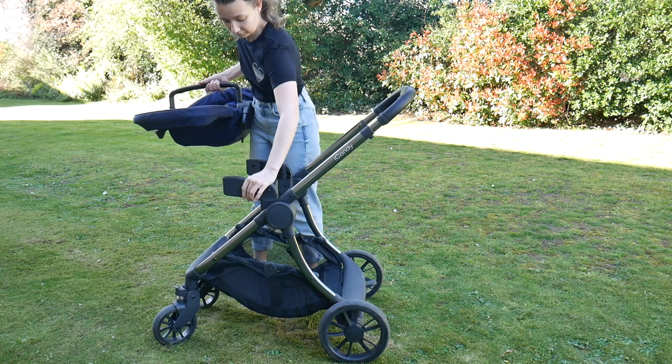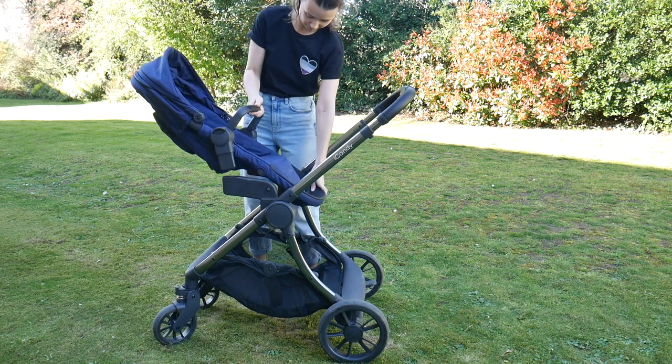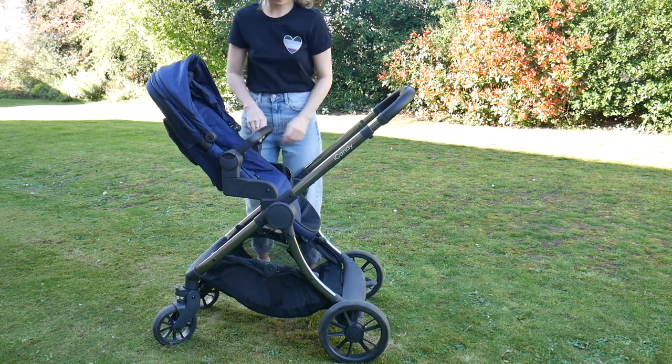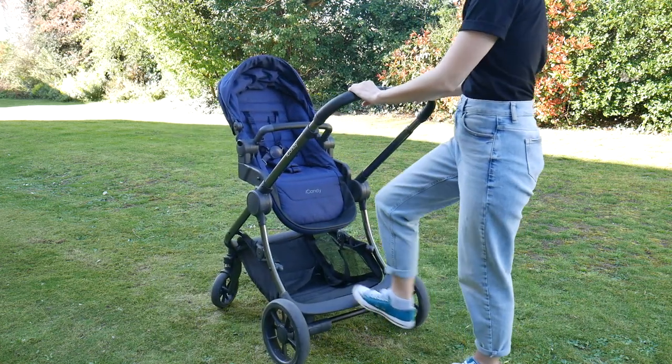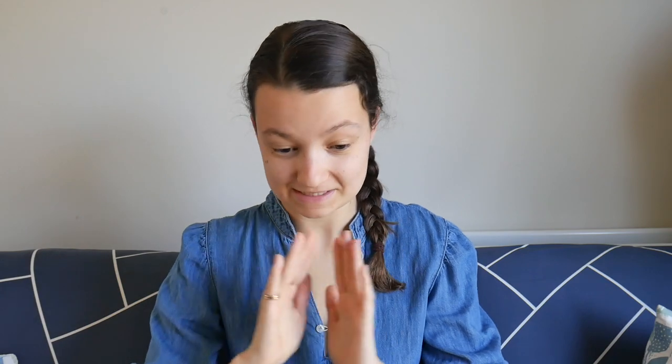The elevators are also really good for the ride-on board, which I think is one of the biggest pros for people considering this pushchair. The elevators allow you to move the seat forwards and out of the way of the built-in ride-on board the iCandy Lime has. This means if you have an older child, they can stand on the ride-on board whilst you have a younger child in the seat unit in front. That seat unit can either parent-face so you can have the kids facing each other, or it can world-face if you don't want them arguing.